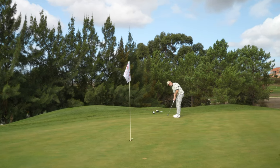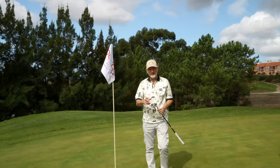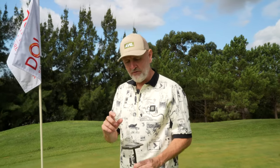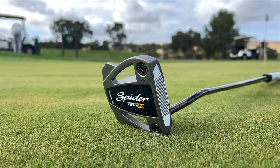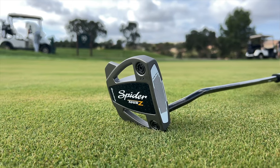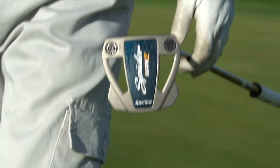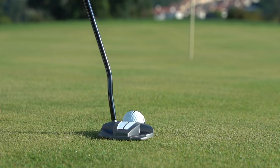One of the things we spoke about is the different weight positioning — that CG location changes. Let me have a look at the bottom of the sole to make sure I've got the right one. This is the Tour Z — a bit of weight position forward. It's a very strange and unusual thing because you'd associate any sort of stable face-balanced mallet with weight at the back end. This one moves it forward, so sitting at address it's a very different feel.